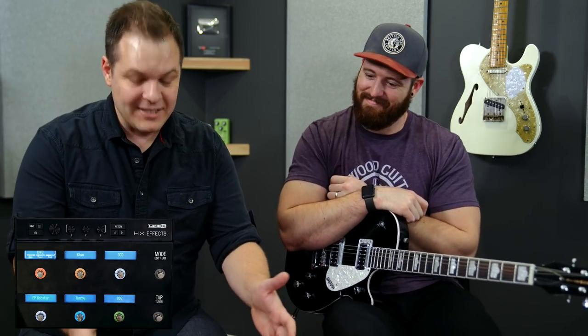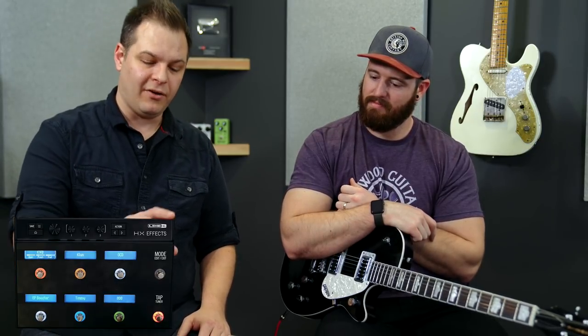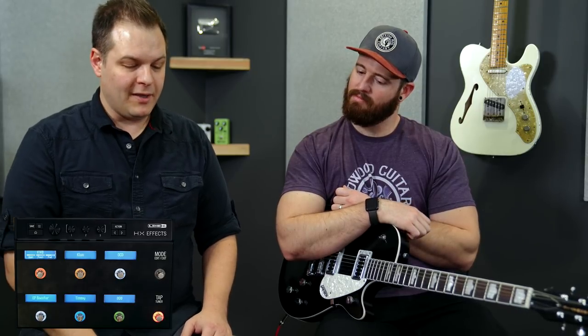This is actually an HXFX and a Helix patch that you can download at Worship Tutorials. If you want to get this — all the overdrives and the one distortion that comes with it — hit the link below and head to Worship Tutorials. You can grab this and start using it immediately.